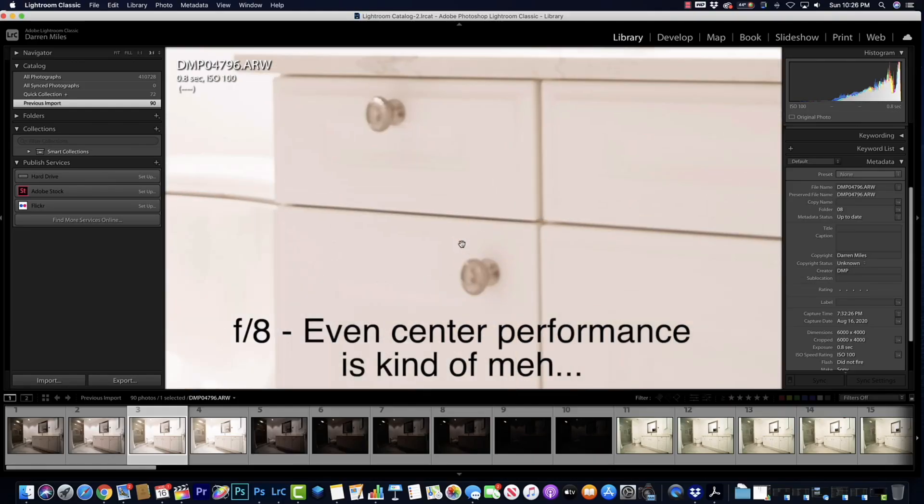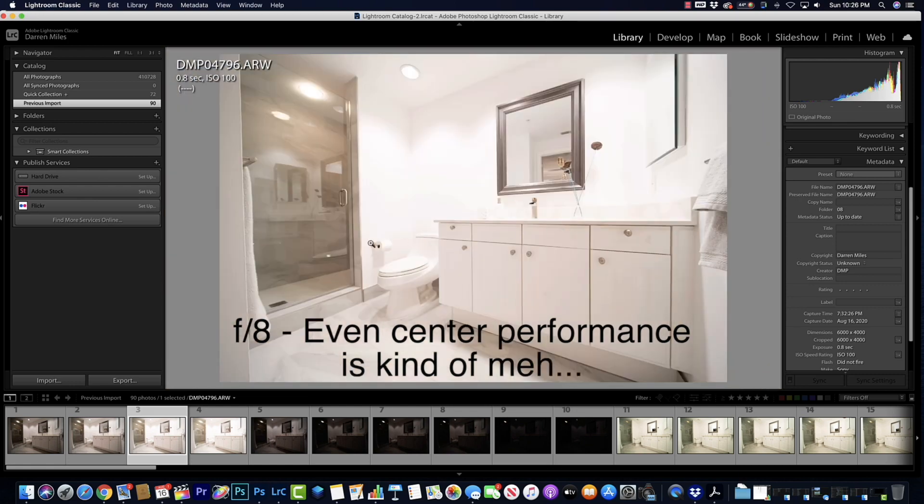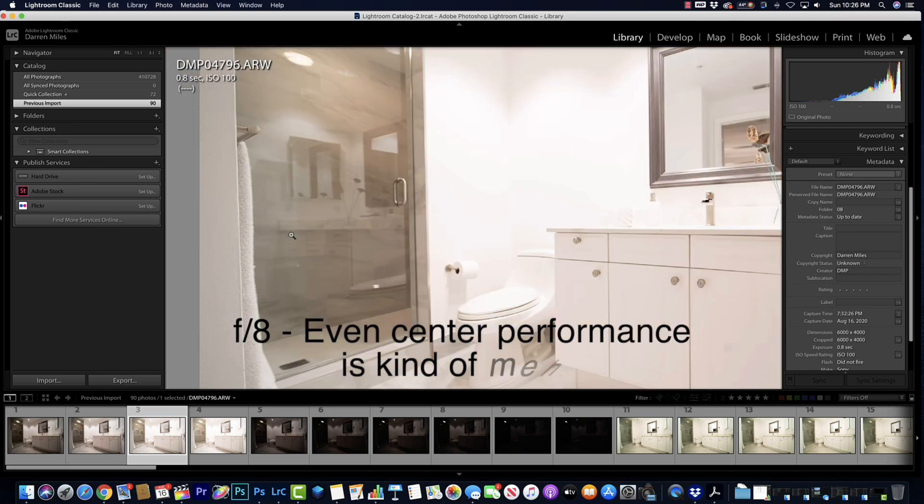Next up is what counts: the optics. Overall, I have to say the optics are just okay to frankly below average. Center performance is acceptable; however, edge performance, even stopped down, leaves a lot to be desired. In my experience, focus peaking on the A7 line isn't all that great, but at f8 with the focal point close to the center of the room, we're usually pretty good. In real estate, shooting most of the time at f8, most lenses I use dramatically improve in edge performance when stopped down that much — but that's not so with the Laowa.